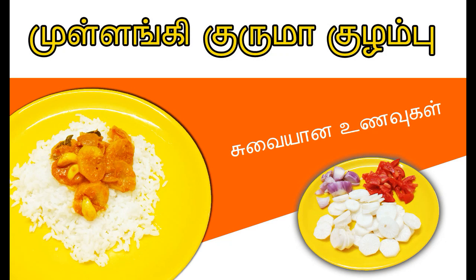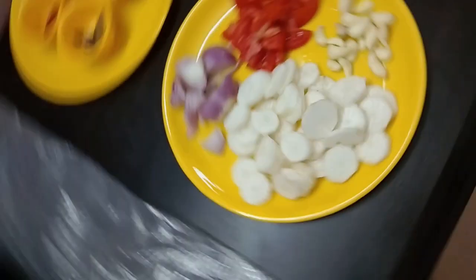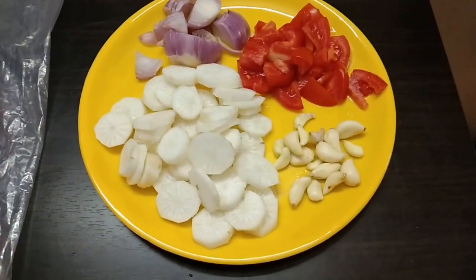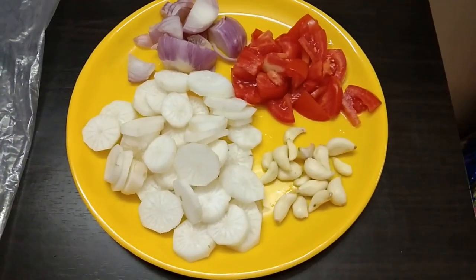Hi friends, welcome to our channel. Mullengi Guruma Kulomba, you can see anything like this. Two mullengi, one of them, and one of them.